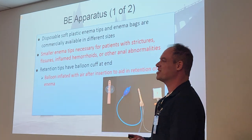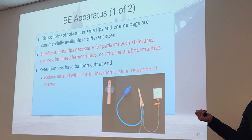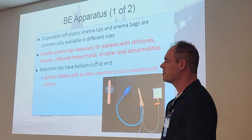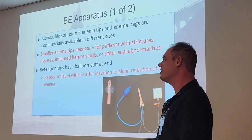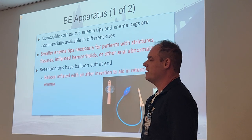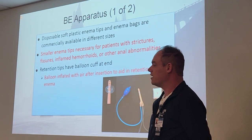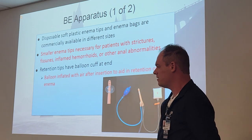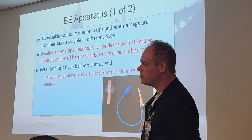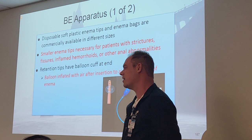Disposable soft plastic enema tips and enema bags are commercially available. If you go to pediatrics, you do them almost every day. Kids have lots of bowel problems — their bowels are underdeveloped; they have issues like bowel tumors and blockages, all kinds of stuff.